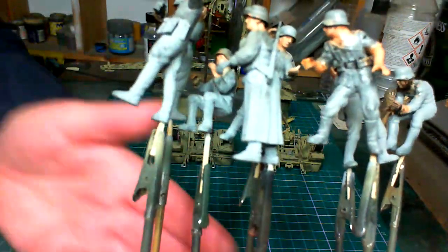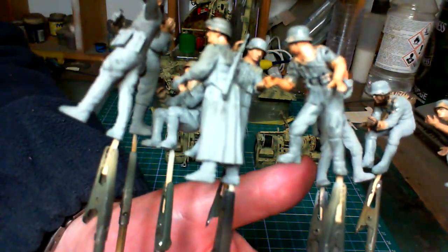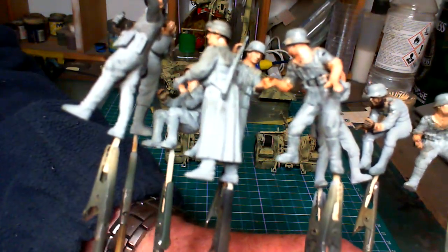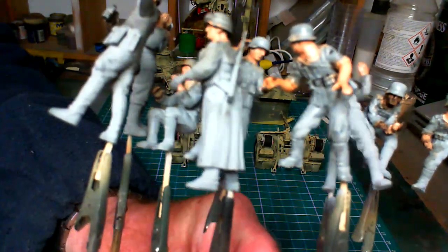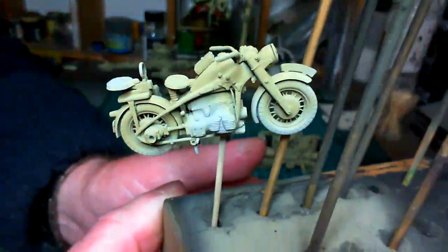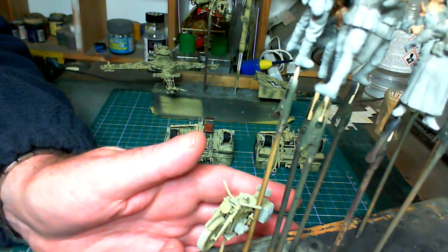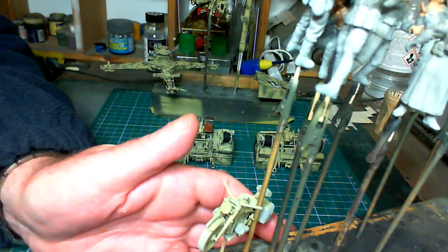Here are the figures — I'm going to get those done while the gloss coat dries for a day or two. I'll get the flesh done on them first, then the rest of the colours with their uniforms, and if I have time I'll do the little motorbike as well. All that's left paint-wise after that will be the diorama base and the tips of the shells.